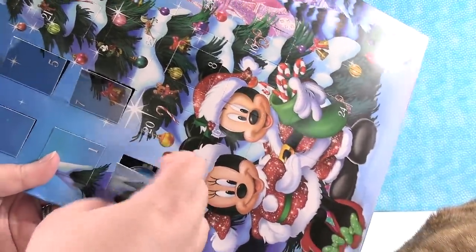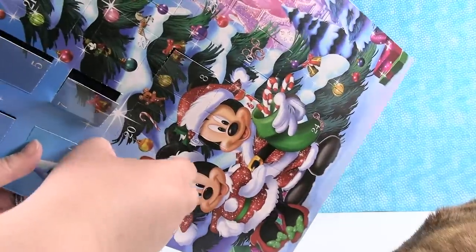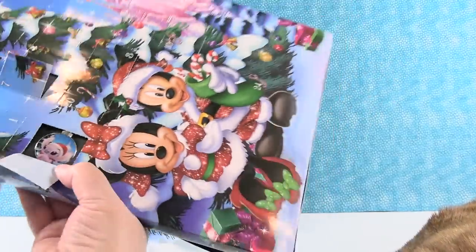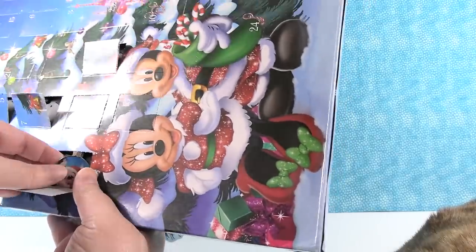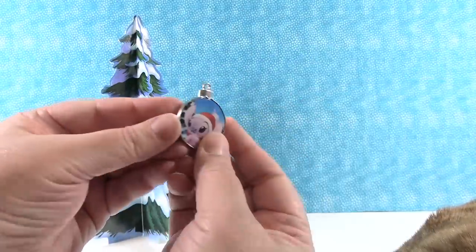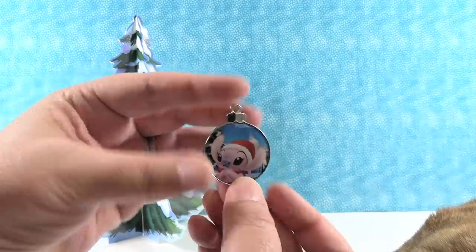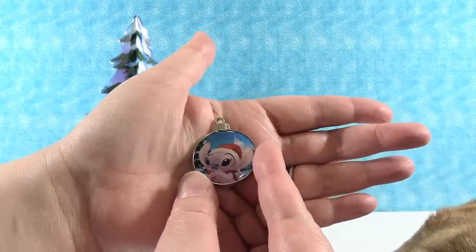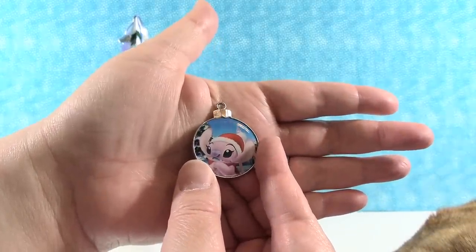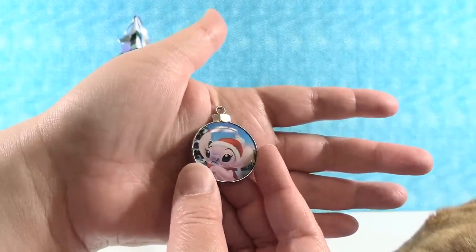Day eleven on Minnie's bow — we have Angel. Come on out, Angel. I have to say, these pins are in here really nicely — they are not going to fall out or get damaged. Here is Miss Angel — she's super duper cute, and she goes with our Mr. Stitch pin.